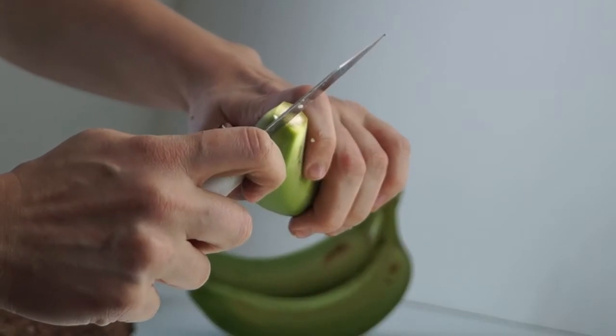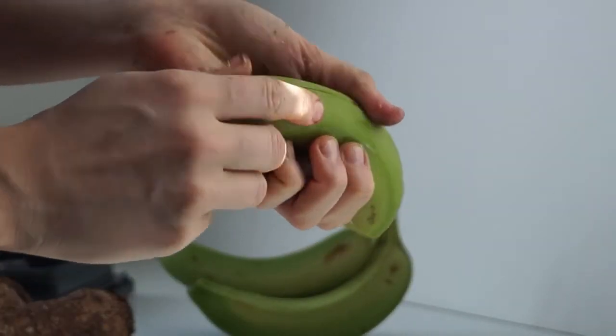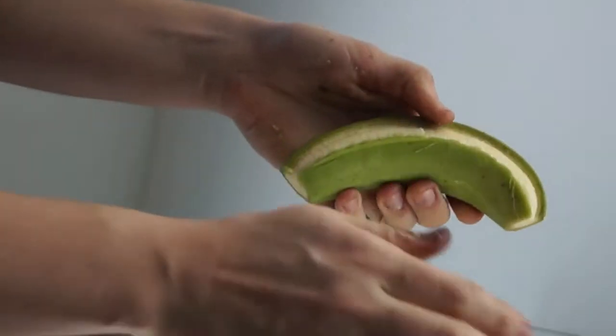Again, you just cut the tips off, make your slit, and then dig your thumb in there, and that gets it off.